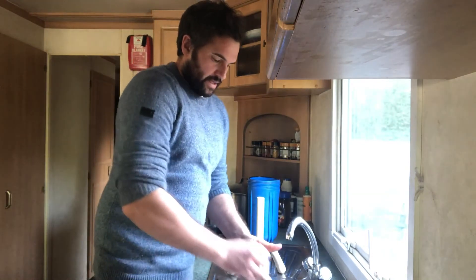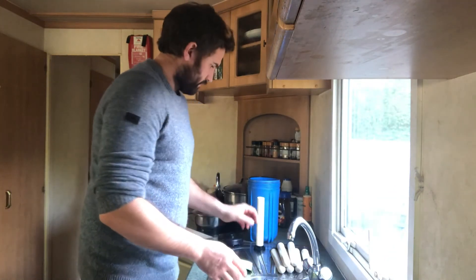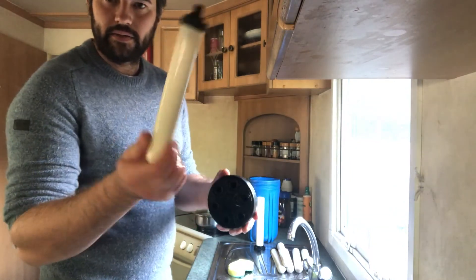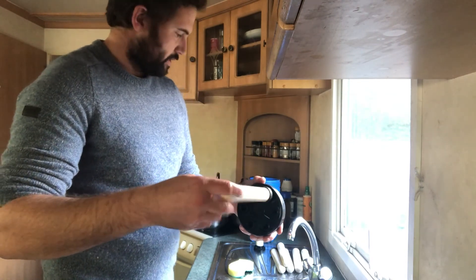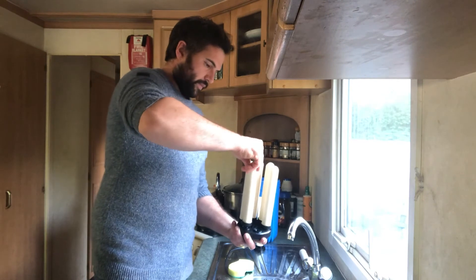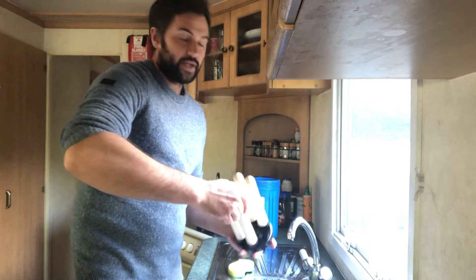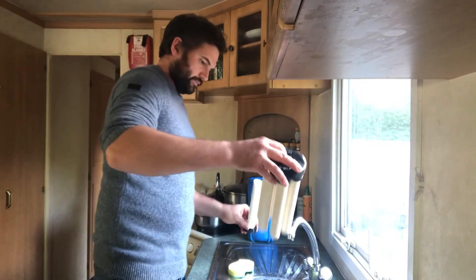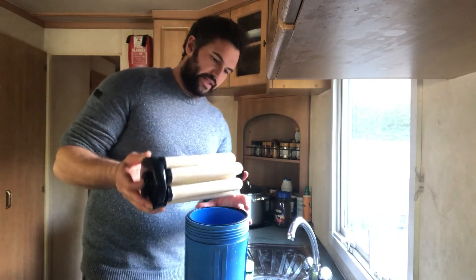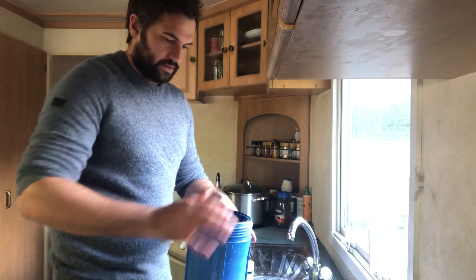I've just got to clean all of these in the same way and they go back on. They've all just got to be screwed back into this housing and it's ready to be put back in. If you've got any questions about anything you've seen, just write them down below and I'll get back to you. There's a little bit that sits inside the end of this — you've just got to sit it over that, put it back in there, make sure it beds down on it, and that's it.